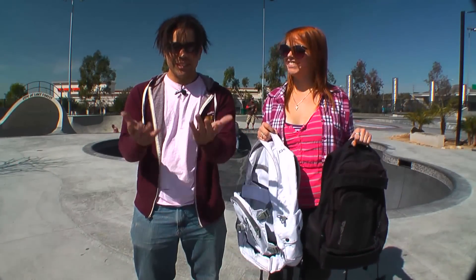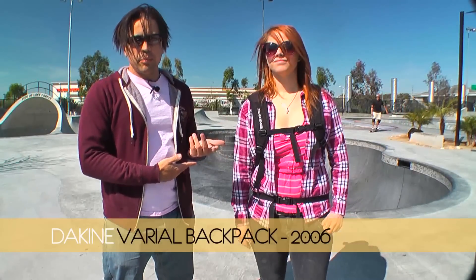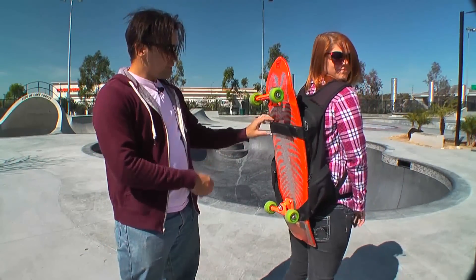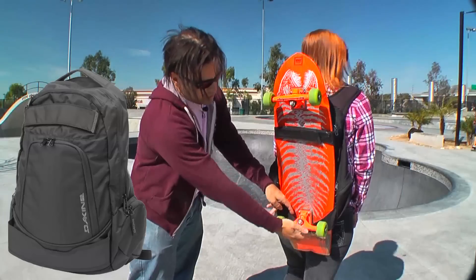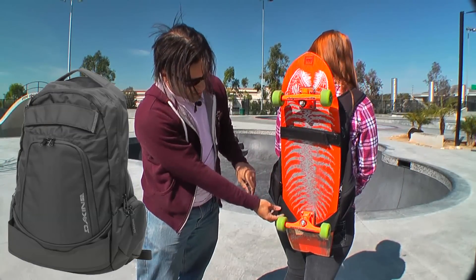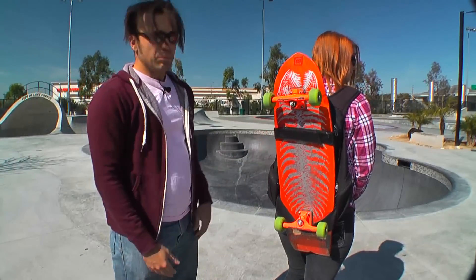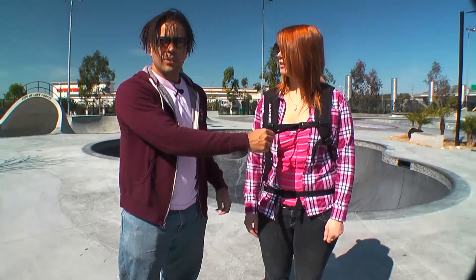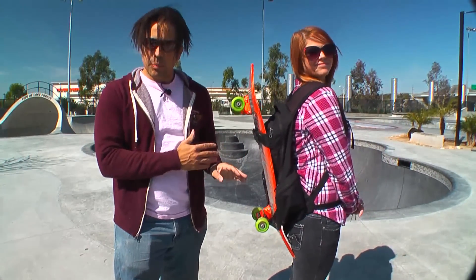So this backpack is made by Dakine and was actually the first skate pack I bought. I really like this one — it's pretty good. As you can see, there's a top strap that holds the board in and also a bottom strap. The bottom strap isn't adjustable but it's big enough to hold a nice big board like my Alva Pool King, which is 10 inches wide. It also has a sternum strap, which I really like especially since I'm usually on a motorcycle — it's important the shoulder straps don't fly off. It also has a waist strap, which keeps the bottom of the backpack from moving around.